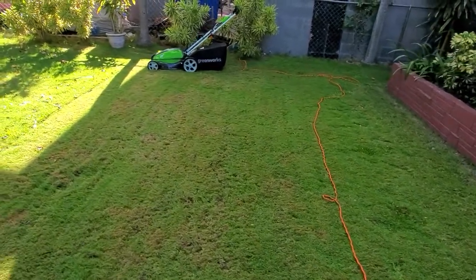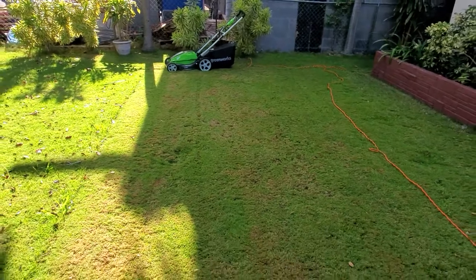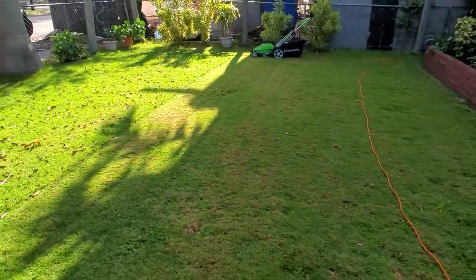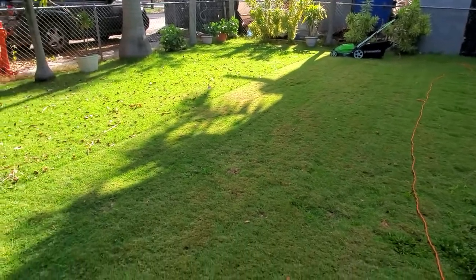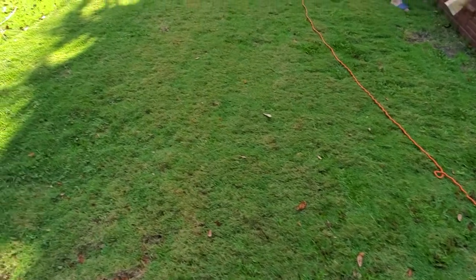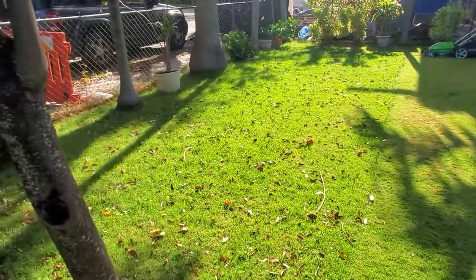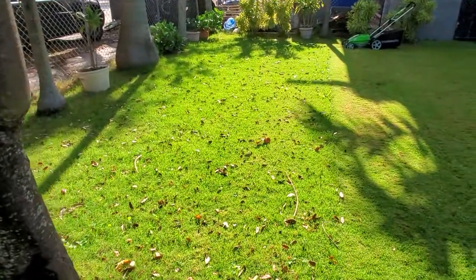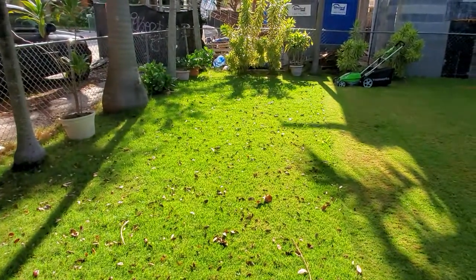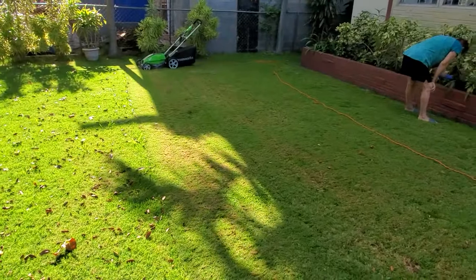This is the difference between where I just mowed the lawn. You can see how nice and clean the pickup is — there's barely any leaves left. And this is the side where I still need to go. You can see how dirty it is. Usually after mowing the lawn we had to go and blow the leaves or rake them. That's the difference.